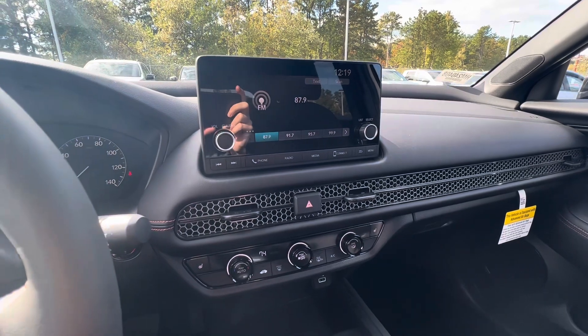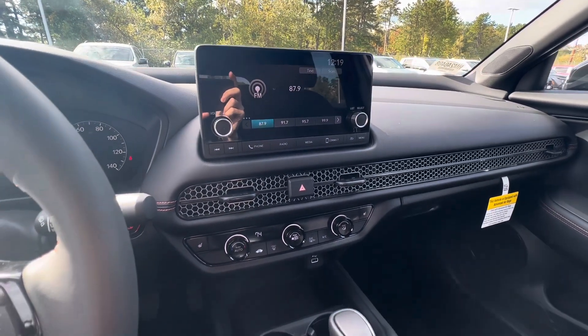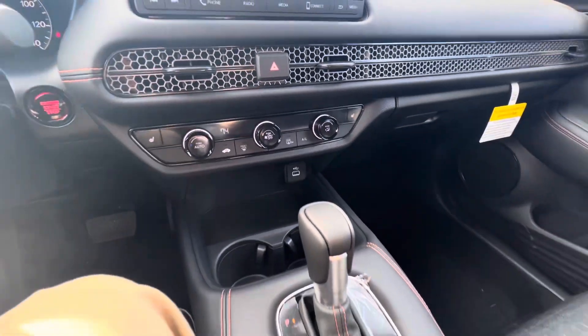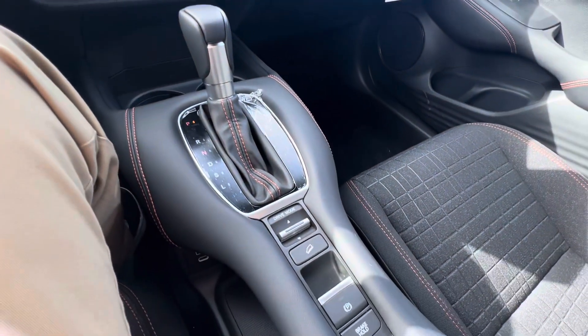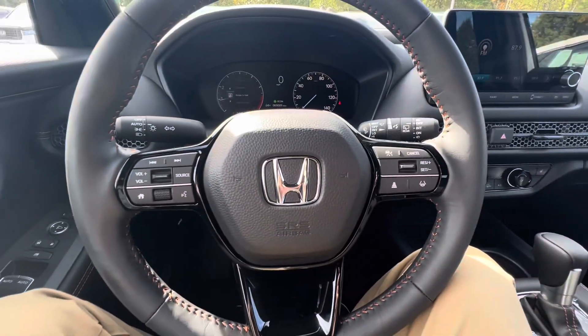We've got a 7-inch touchscreen here. Apple CarPlay, Android Auto compatible. Bluetooth. Your climate controls down here. Your heated seat controls. Parking brake. Your drive modes, which gives you an Eco mode, Normal, and Sport.